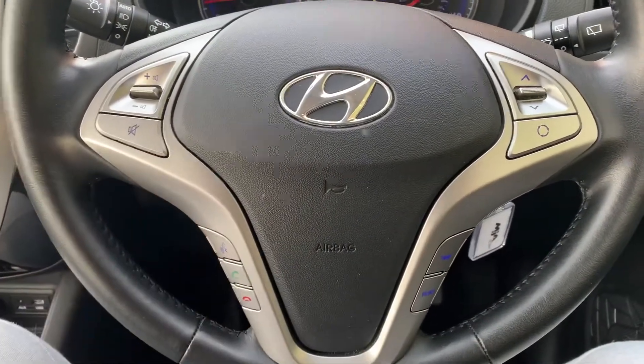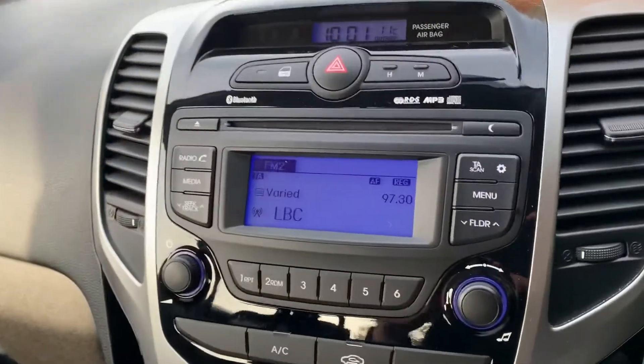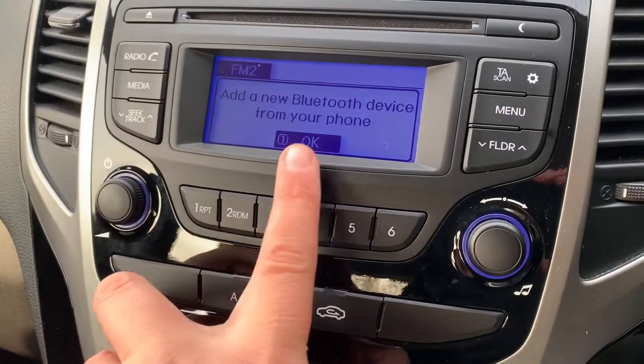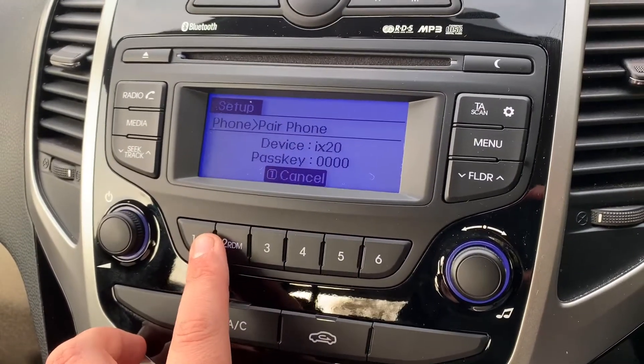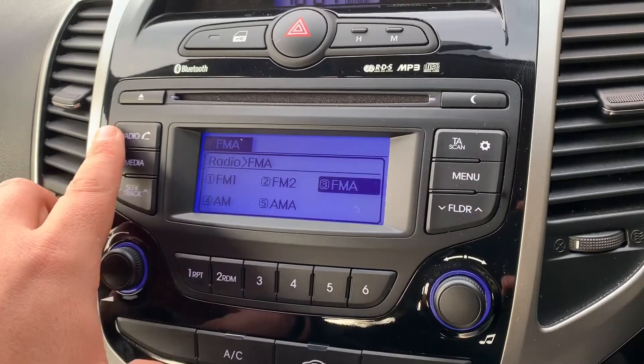Finally on the steering wheel we have the phone controls. The phone controls can only be used after you pair the phone up, which is done over on the screen. You hit the phone button and then use the numbers that correspond with what it is you want to do.